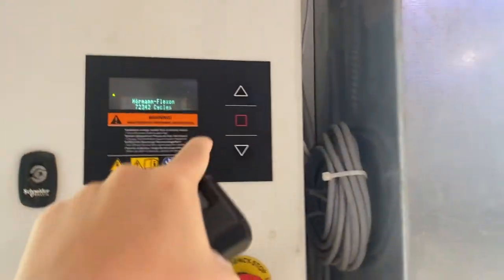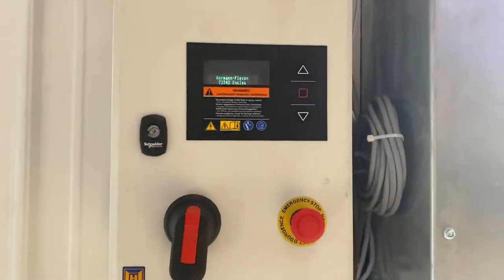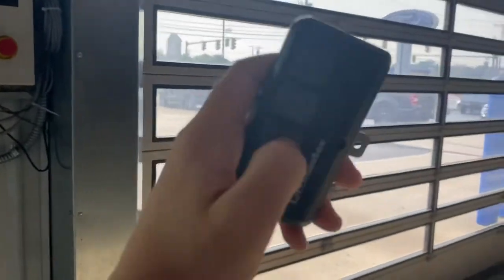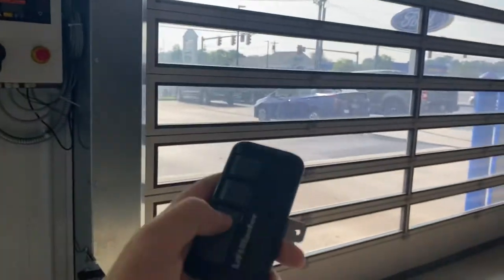You can see how many cycles it's done, and all the controls for the speed are in here, along with an emergency stop. It's also on a timer for when it closes. We have a LiftMaster remote here — not sure what model, but the first button runs it up.